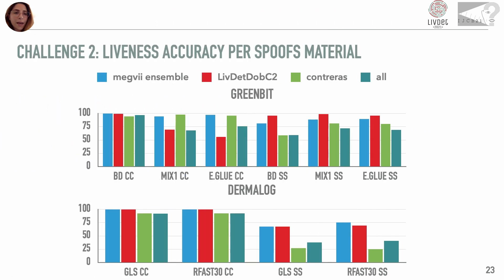If we analyze the liveness accuracy results in relation to the materials, we note that the Dermalog sensor is more vulnerable to the never-seen-before screen spoof attack, and for Greenbit, also in this case, the screen spoof BodyDouble spoofs are the most dangerous ones.